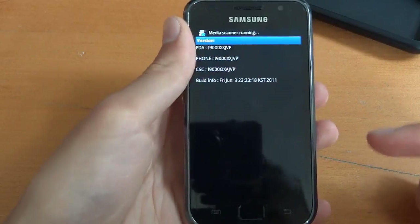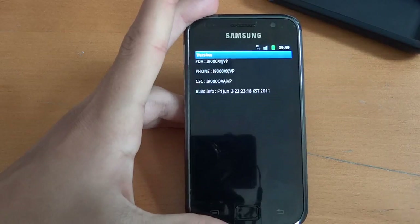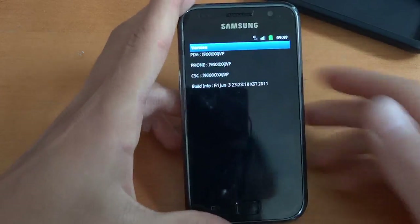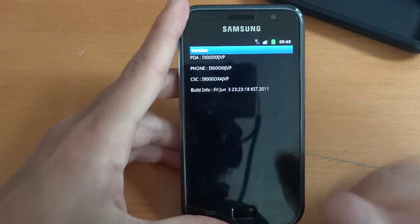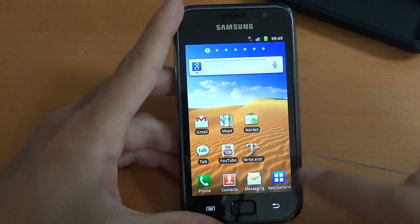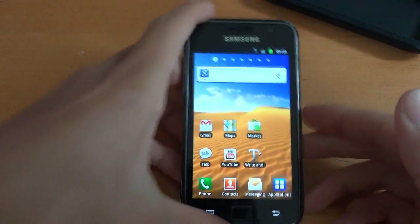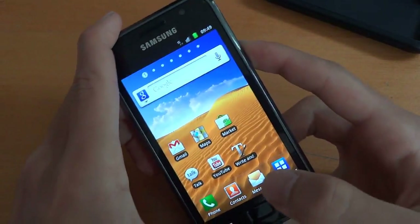So now what we're going to do is install a CF root. To flash CF root, we're going to flash it via Odin. I was just thinking if I could do it via SGS Kernel Flasher, but obviously we're not rooted because we're on stock firmware, so that's not going to work. So we're going to go back into download mode.